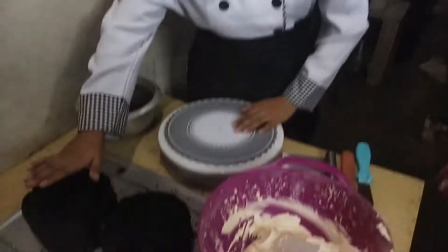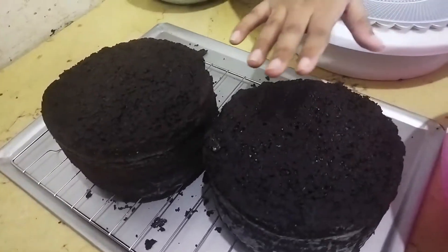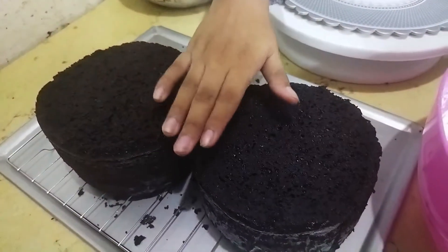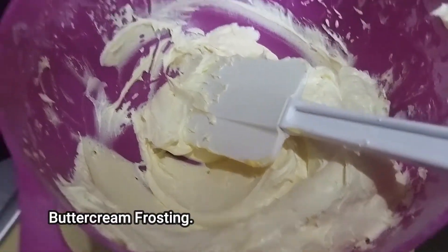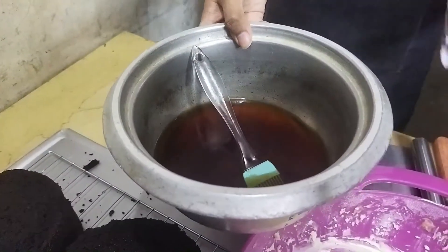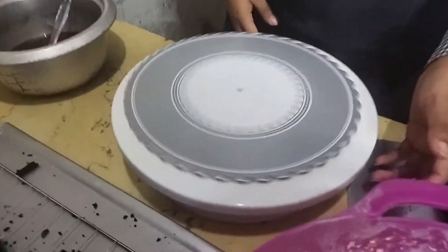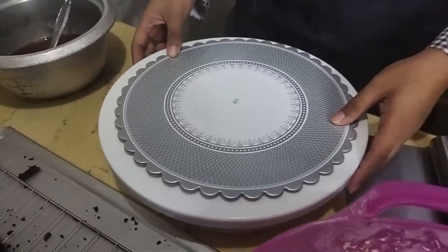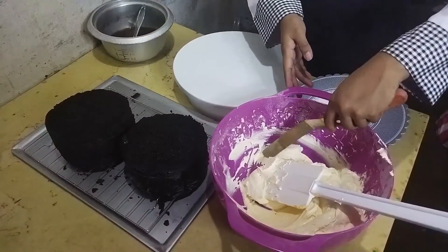Pumunta naman tayo sa assembly ng ating cake. Diba, narito na tayo sa ating pag-assemble. Kung makikita ninyo dito, in-slice ko na ang ating cake — magiging 4 layers siya. Tinanggal ko yung katawad ng revoid top. At itong ating frosting, maglalagay tayo ng simple syrup para maging moist pa din yung ating cake. Ito ang ating cake board, tsaka yung table. Simpura na natin. Maglalagay tayo sa ilalim ng cake.